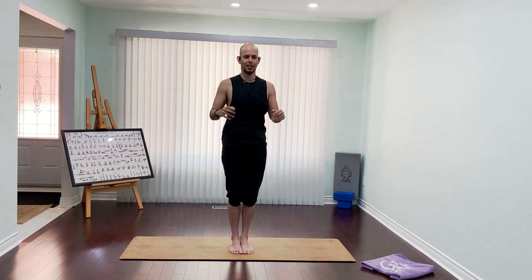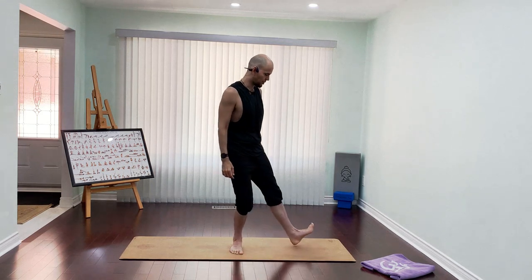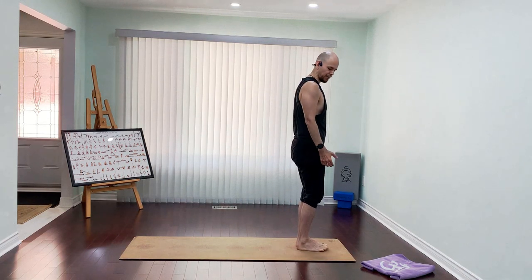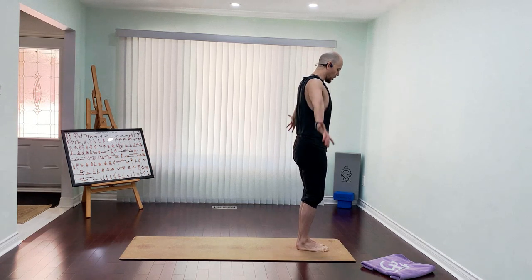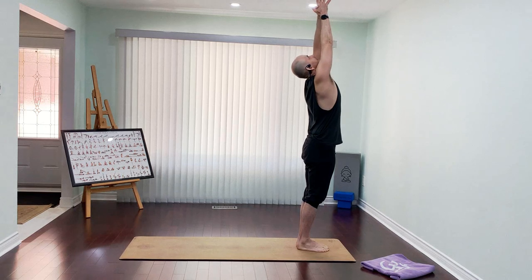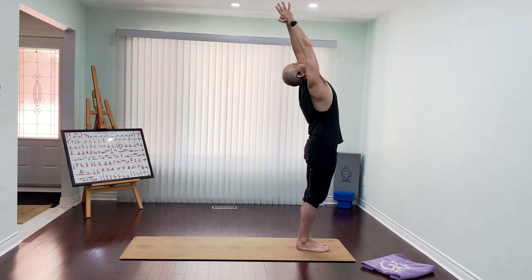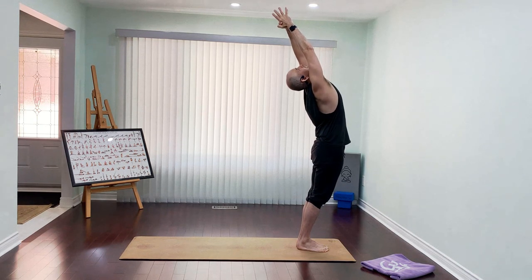Now we're going to do a variation of the sun salutations. Come to the front of your mat, start with the heels and toes side by side, very slow. Extend your arms, extend your fingers, arms over the head, hands in prayer, chest up, reaching up to the ceiling, relax your head back. Inhale up — we're going to go for a big back bend, looking back very slow, push your hips forward, chest up. Inhale up, and exhale, look back, fold back, hold.